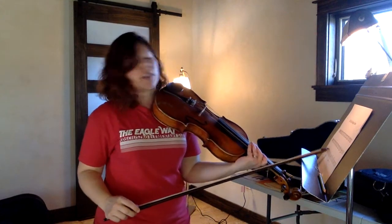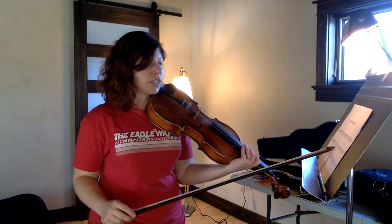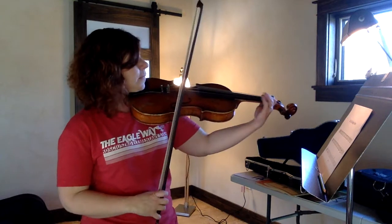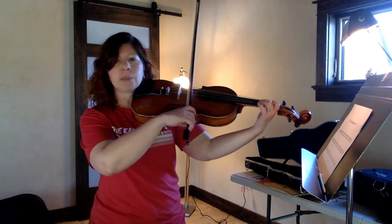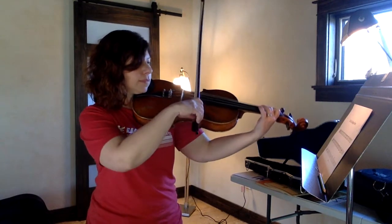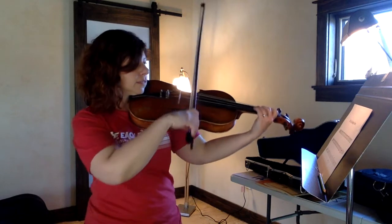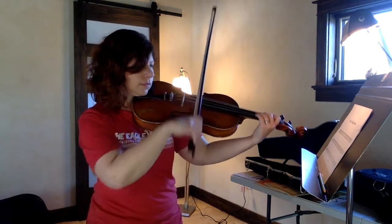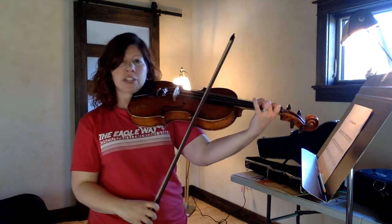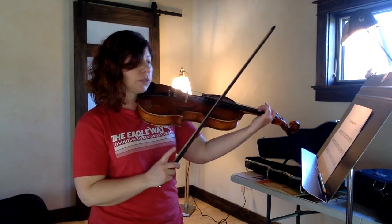Now line two starts off exactly the same way. We're going to do two blueberries on F sharp, two blueberries on G, but then it's going to change a little bit. So let's take it from the beginning of line two. Here we go — two blueberries on F sharp, ready, play. Two blueberries on G, here we go.